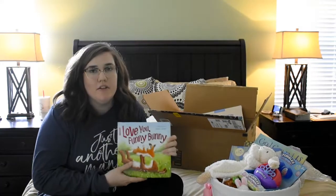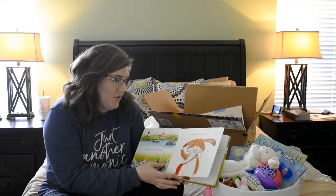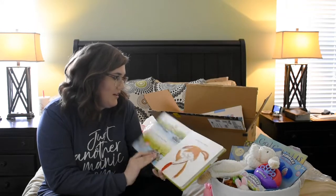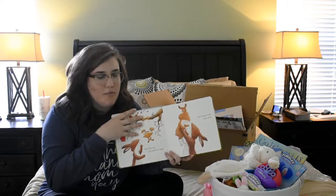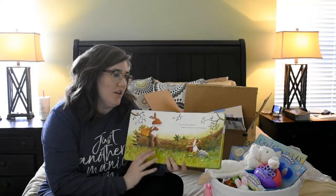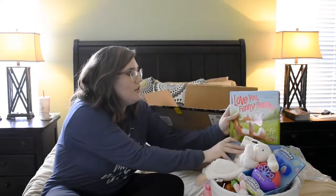I also got this book on Amazon — 'I Love You Funny Bunny.' I saw it on a list of top Easter books for this year, and it's a board book. It's like a parent talking to their child, saying 'I love you funny bunny' and naming all these unique characteristics about the bunny — like your sense of style and when you sing your favorite song. It's really, really cute; if you don't have this book for your child, you should get it.